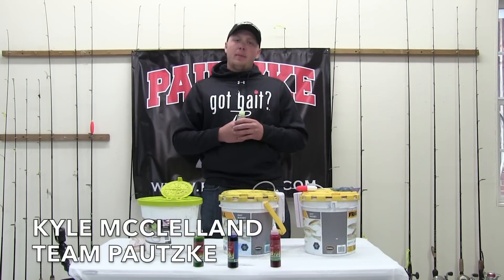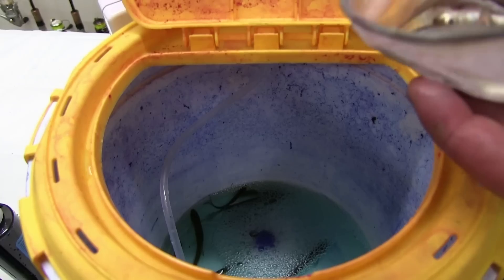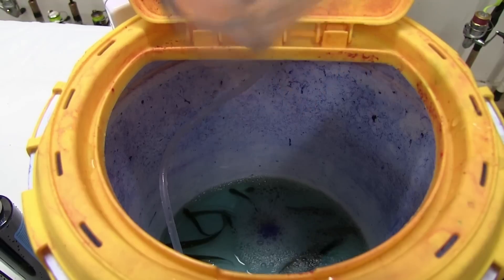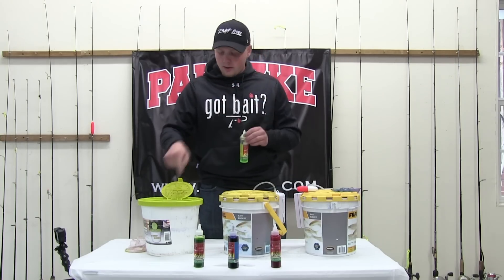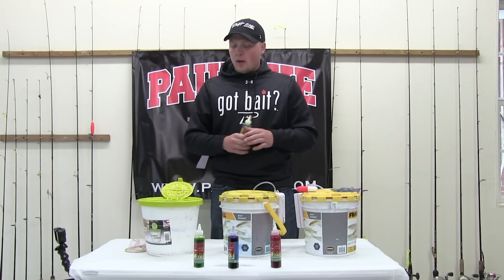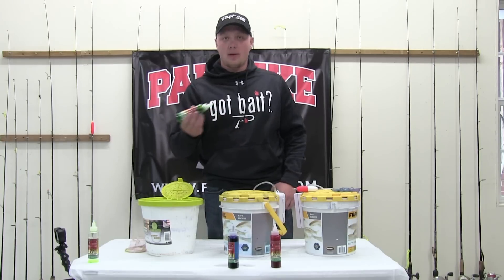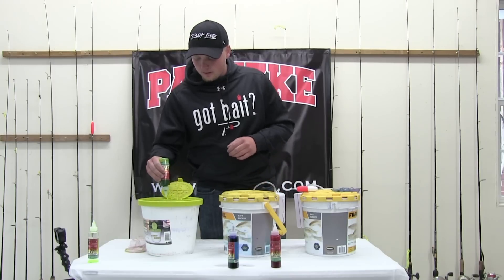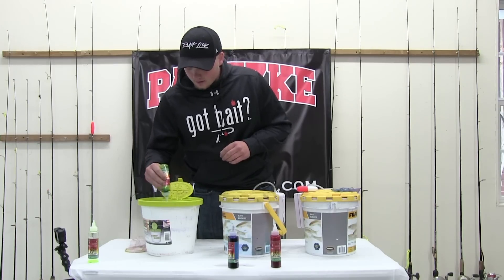Alright guys, I'm going to show you step-by-step instructions on how to use this fire dye. I've already pre-filled all these buckets with water. We're going to do a short soak here today. The short soak instructions call for four bottles of fire dye filled with water — so I filled this bottle up four times with water into each bucket, and we're going to add one bottle of fire dye to each bucket. You don't want to use too much water because the solution is going to be diluted. I'm going to start here and add my chartreuse to my minnows. We've already got the minnows in here and we'll show you the results.